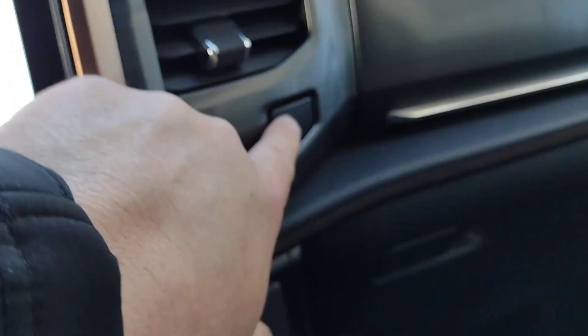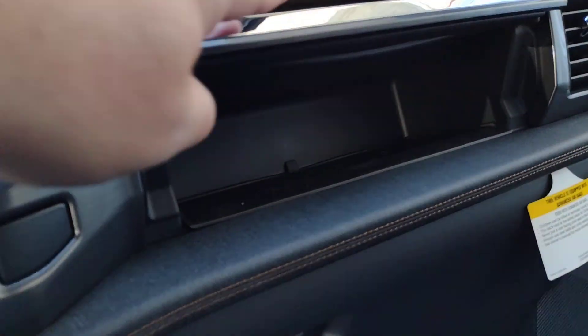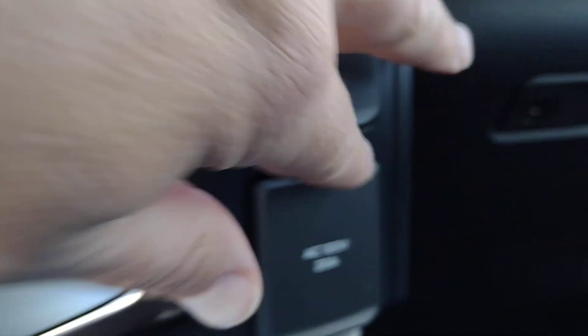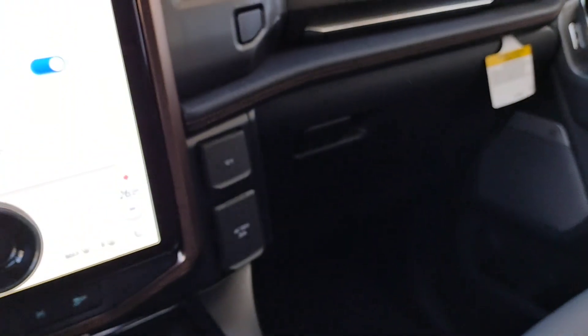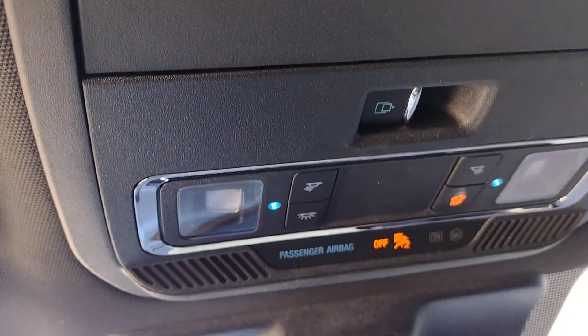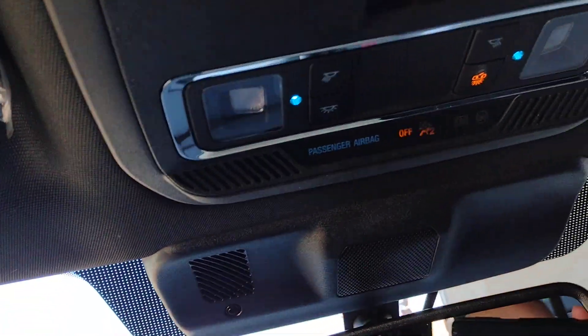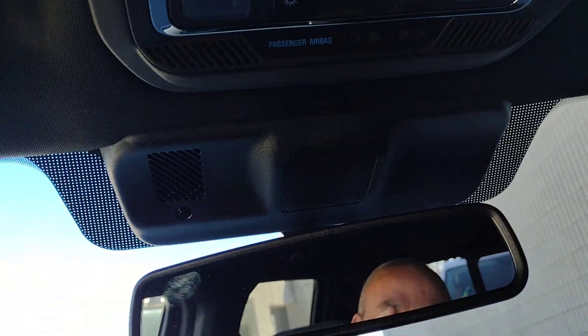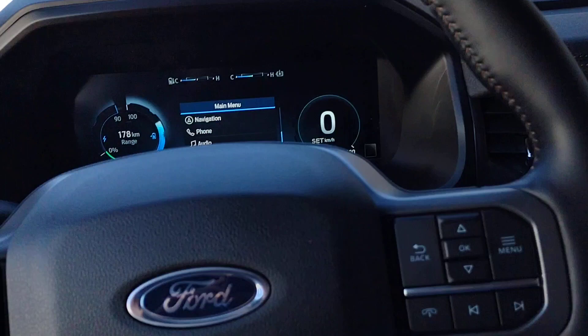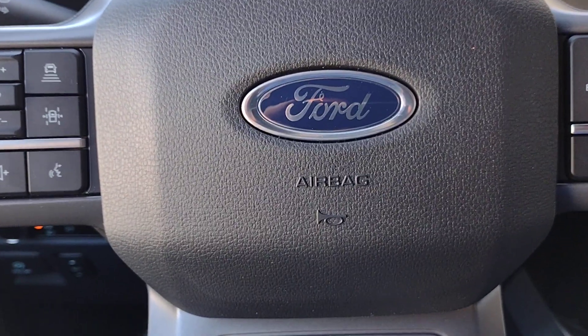There's a button here that gives you the top storage bin, and then your regular glove box, and power points. Up top we've got your lights and the sliding rear window. This has been an orientation for your new Lightning — hope you enjoy the ride.